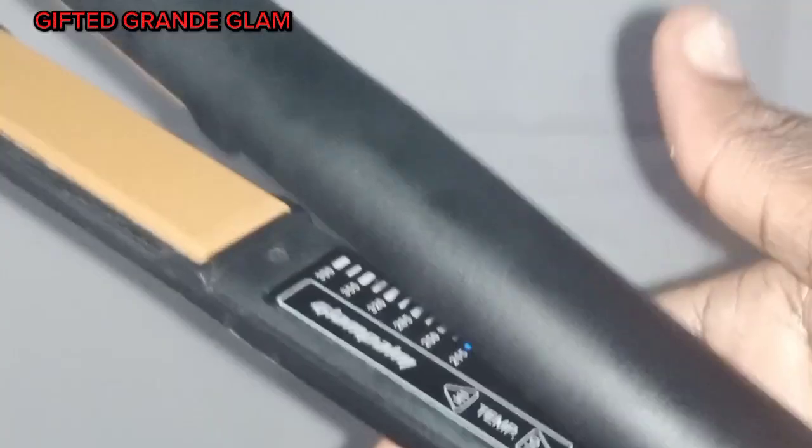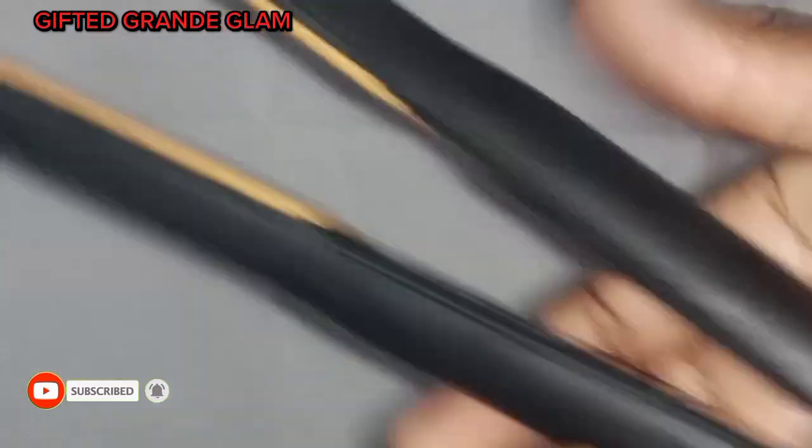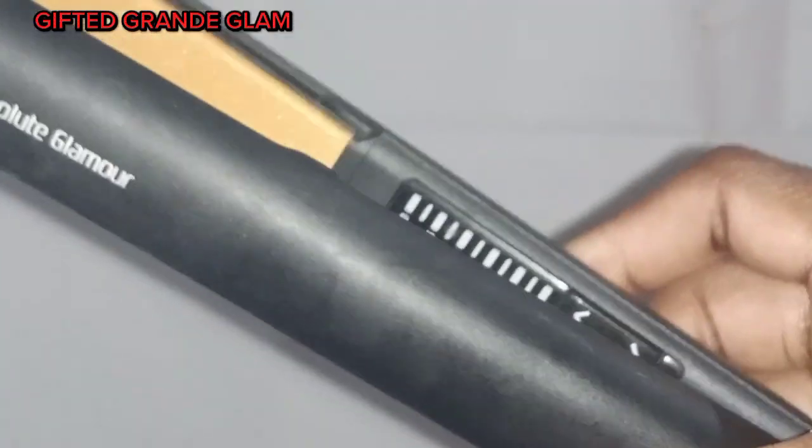The next step is to stretch it. Please make sure your stretcher is set very low — use the lowest setting. You can see the blue blinking light indicating the lowest point. Make sure the stretcher is at this lowest setting, and then we stretch.